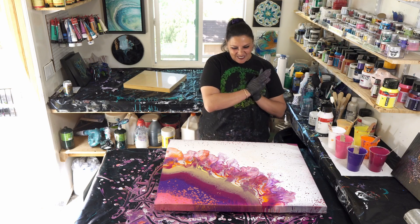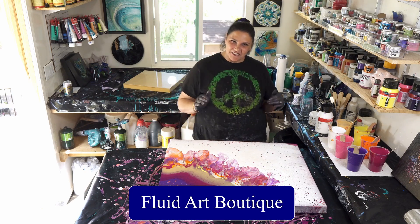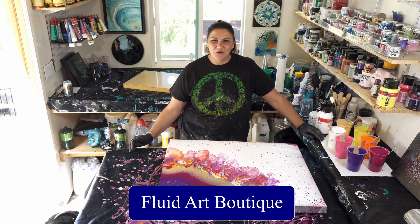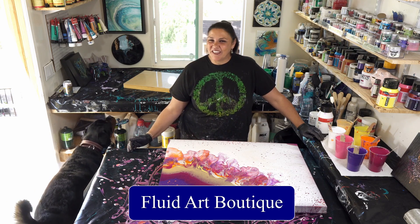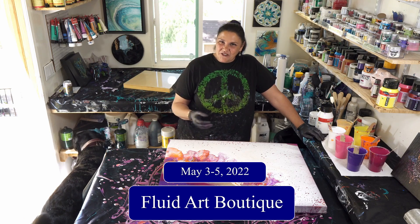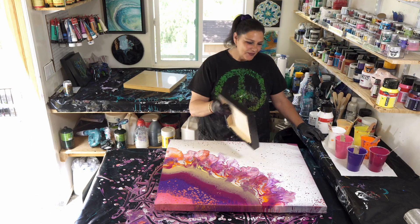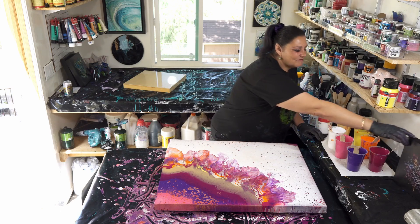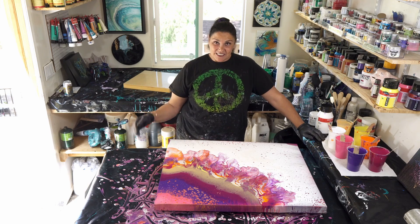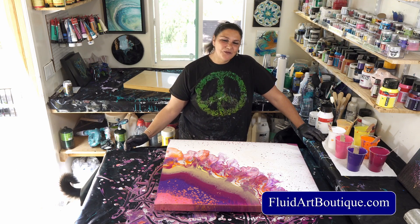Thank you guys so much for being here. HOA and I appreciate you all so much. Please make sure you check out our Fluid Art Boutique website at fluidartboutique.com — check out our classes and gallery, it's going to be a really awesome event. We are going to be in the Washington D.C. area May 3rd, 4th, and 5th. Sarah Mack, Kathleen Osmore, Karen Dershon, and myself are all teaching three-hour classes. I'm teaching wandering straight pours and ring pours, and we're doing some bonus stencils with Little Piggy Pigments. Sarah's doing ninja swipes, Karen is teaching blooms and a resin class, and Kathleen is doing amazing swiping techniques — something for everybody. Go check it out at fluidartboutique.com.